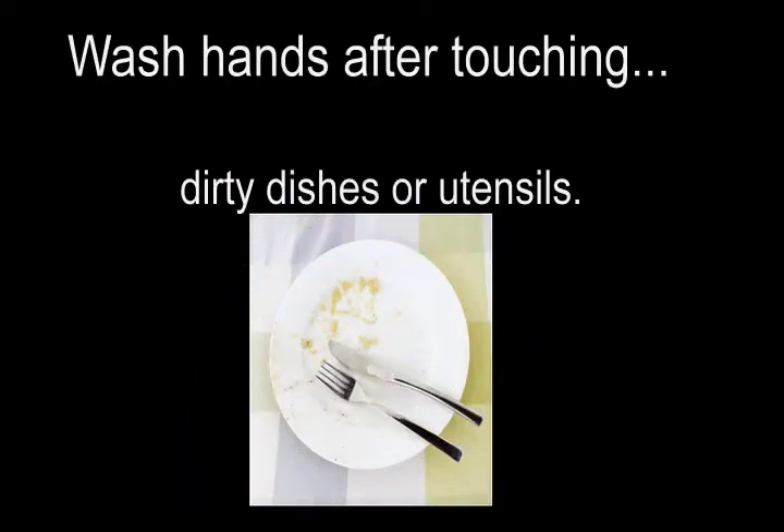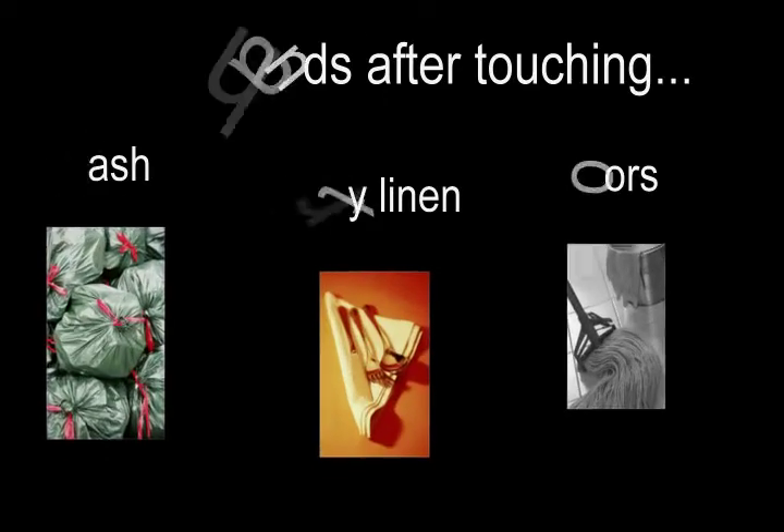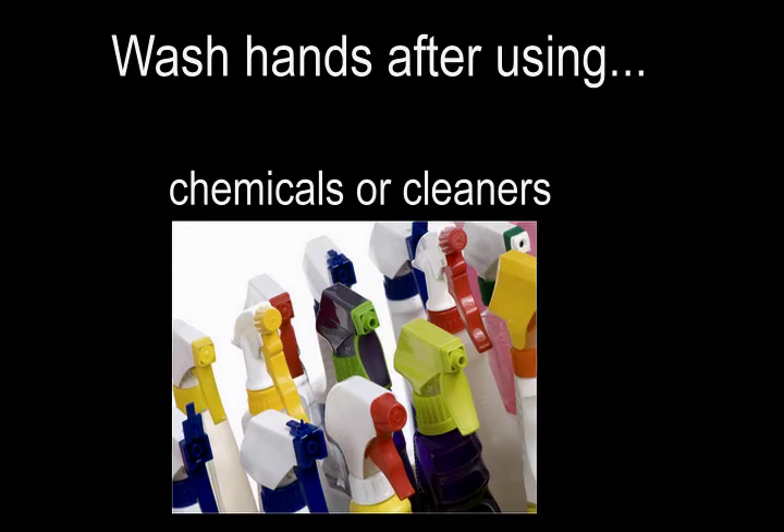Wash hands after touching dirty dishes or utensils. Wash hands after touching trash, dirty linen, or floors. Wash hands after using chemicals or cleaners.